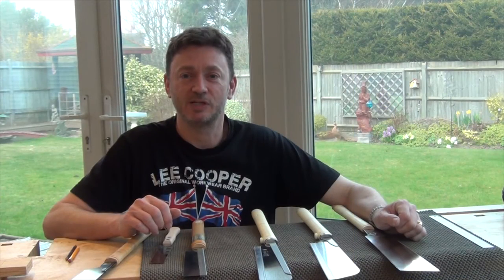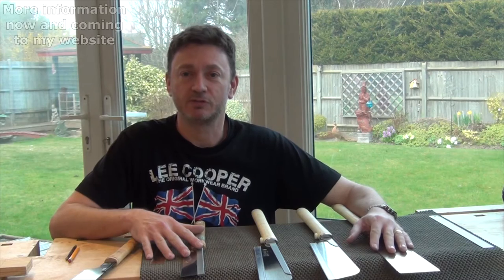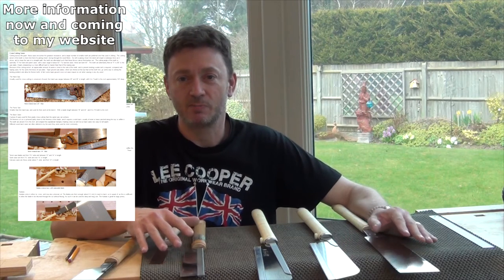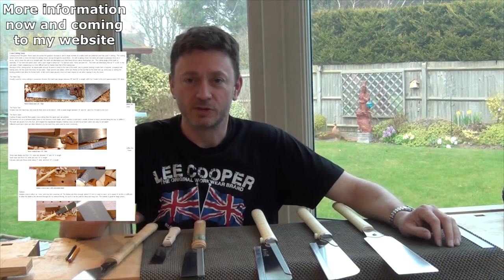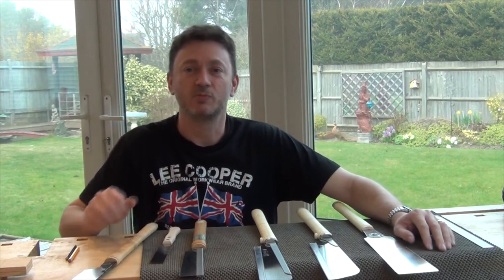Today I'm going to be talking about Japanese saws, or at least about the four Japanese saws that I've been using regularly for several years now. There are bigger saws and no doubt there are smaller saws, and you can find more information on those elsewhere on the internet. I can only talk about the ones that I'm used to using and know something about. So let's go through them one at a time.